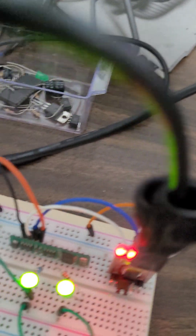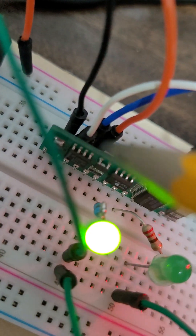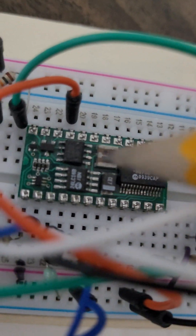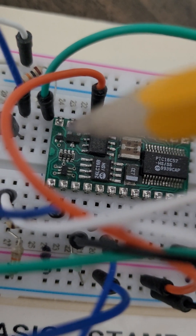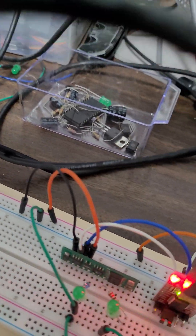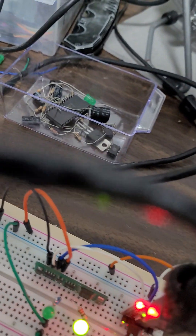Today we will introduce what is called the Basic Stamp. It comes in different flavors — this one is called Basic Stamp One, or BS1, which has 14 pins. We also have Basic Stamp Two, which is more advanced and sophisticated in terms of number of general purpose input/output pins, or GPIO, and different capabilities. Today I will demonstrate how to use the BS1.